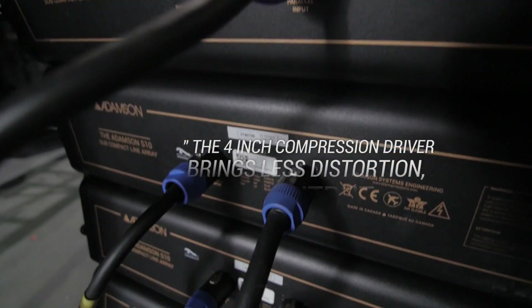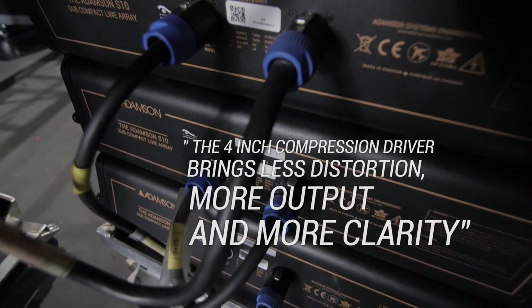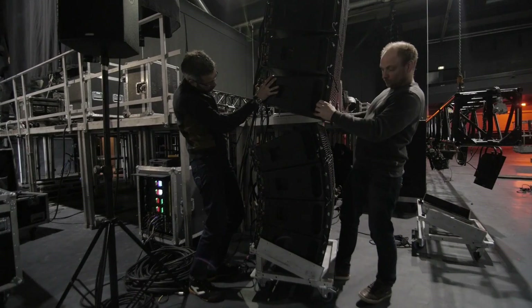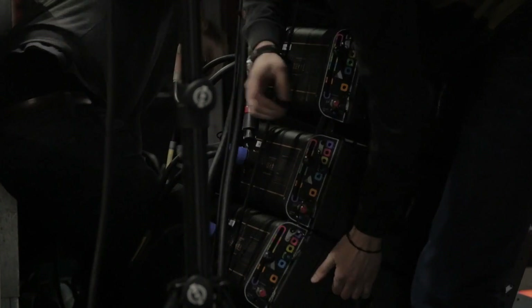The 4-inch compression driver brings less distortion, more output, and more clarity, which is the signature from Adamson's product. When you use DS10 as an outfill for an E-Series PA or as a downfill — because it can be used under the E15 or the E12 — you keep the same sonic characteristics.